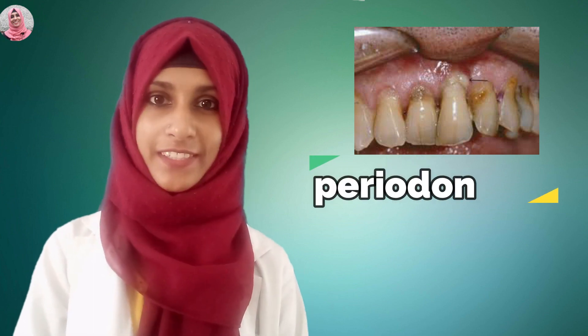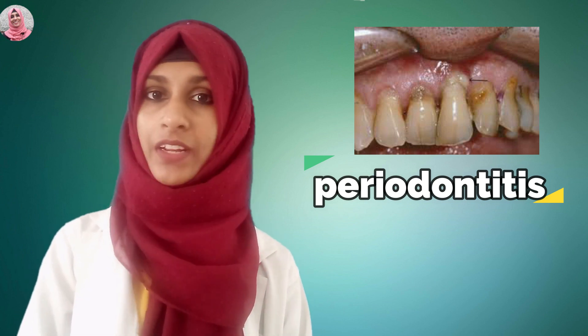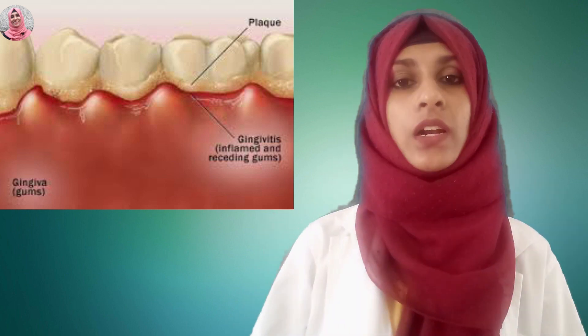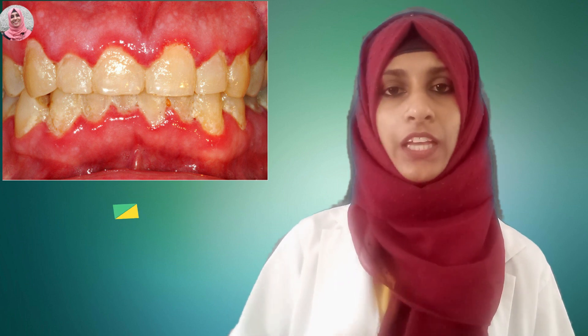This is the oil pulling periodontitis. Periodontitis is the most important part. Please consider the video — people will be able to upload a video with such content. It is just an inflammation.